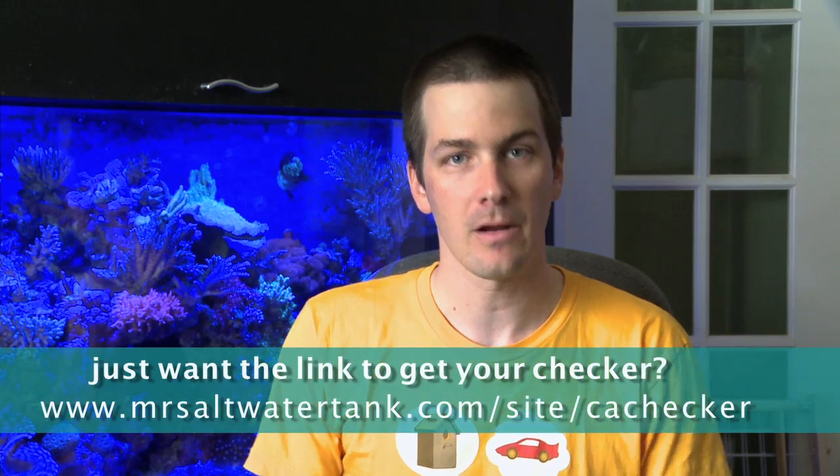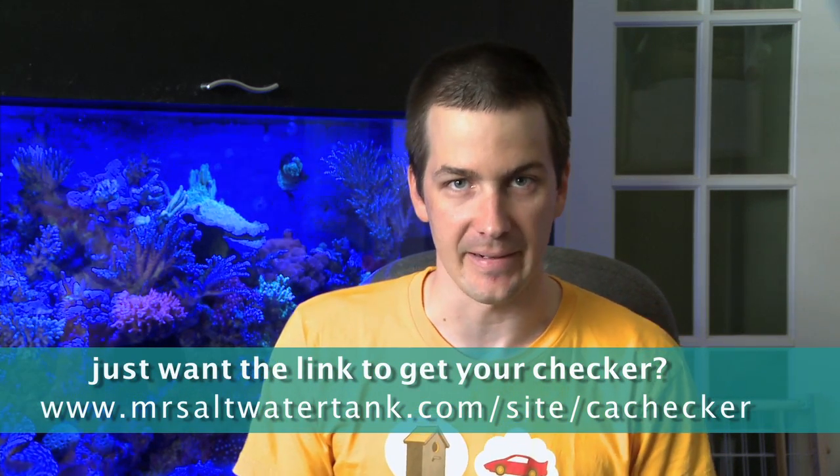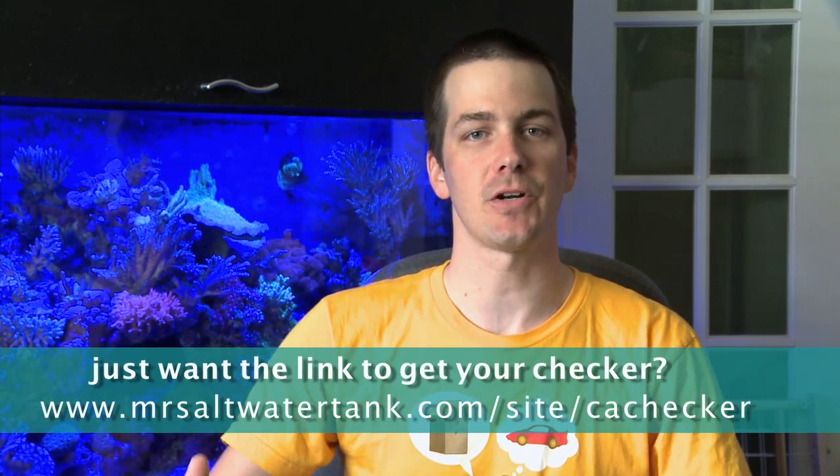Today I'm going to show you the HANA Checker, show you the steps that it takes to run the test, and give you my feedback on it. And with that, let's get started.